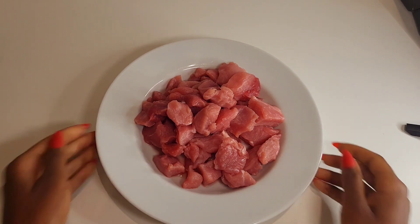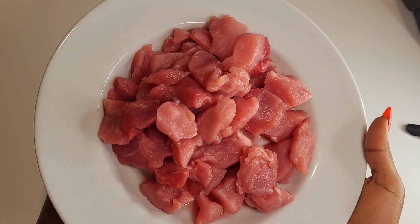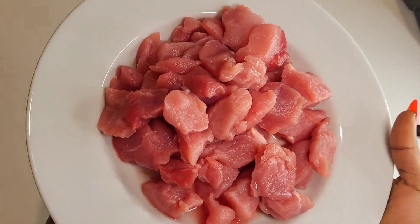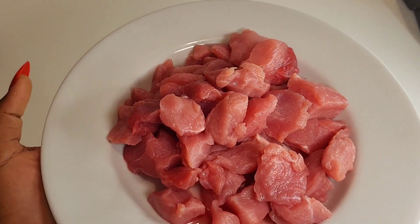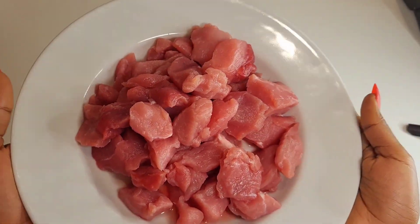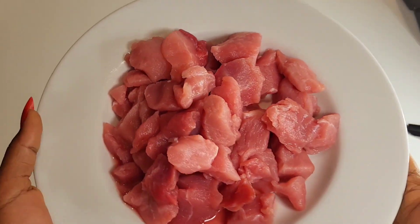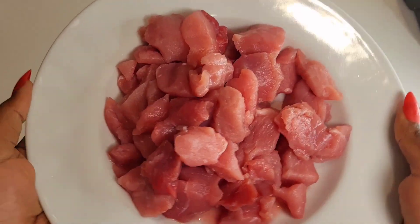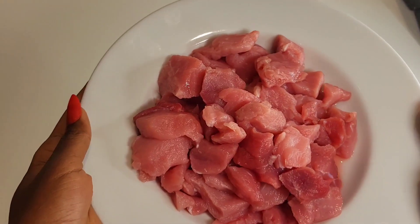Hello guys, welcome to my YouTube channel. Today we are going to be making spicy pork — it's all cut here. We are going to make pork with matoke, Ugandan way. Let me show you how we make our pork — a very spicy one.